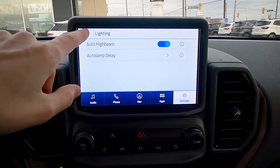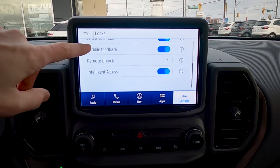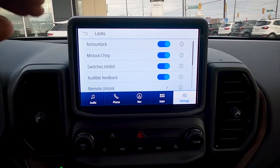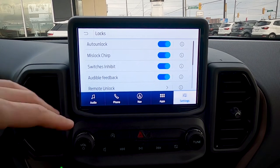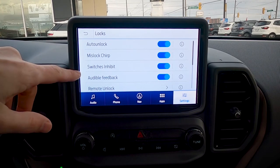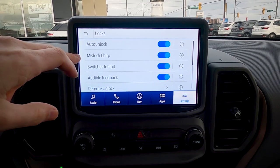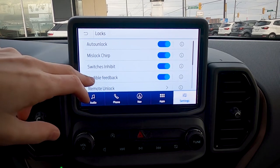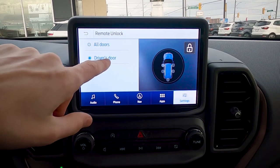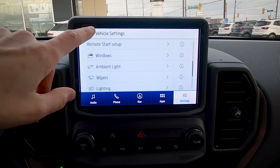Under lock settings, auto unlock means if the vehicle senses the key fob is close, it'll automatically unlock when you go to open the door. The mislock chirp gives you a double horn if a door isn't completely shut when you try to lock. For remote unlock, you can choose whether all doors unlock or just the driver's door — for added security, just the driver's door is recommended.